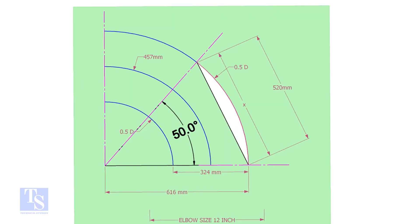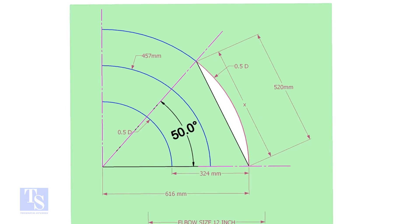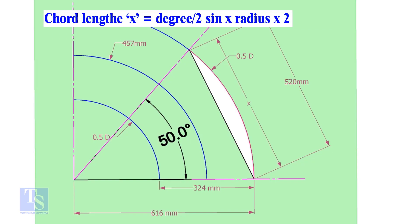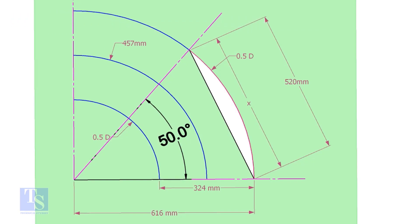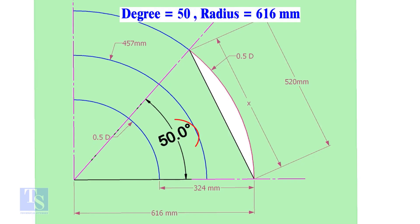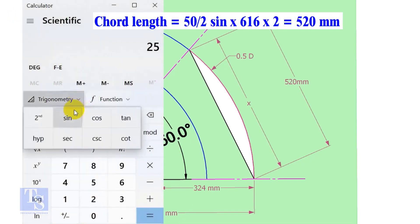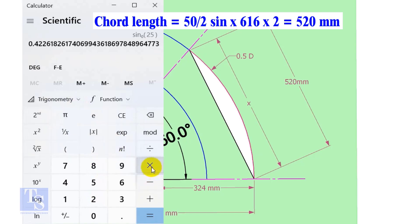Let us calculate the cord length for 50 degrees of the outer arc. Cord length X equals half-degree sine multiplied by 2 radius. Here the degree is 50 and the radius is 616mm. Cord length equals 25 sine multiplied by 616, multiplied by 2, equals 520mm.